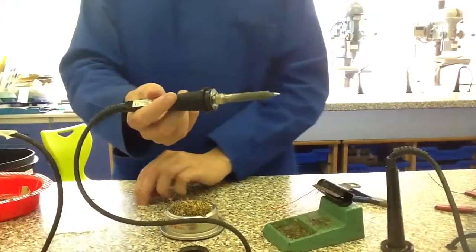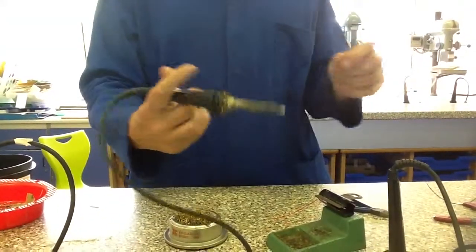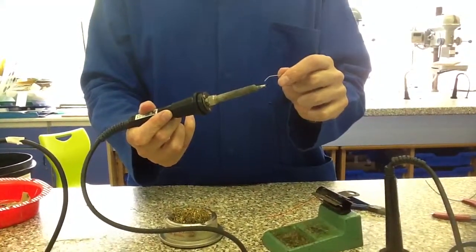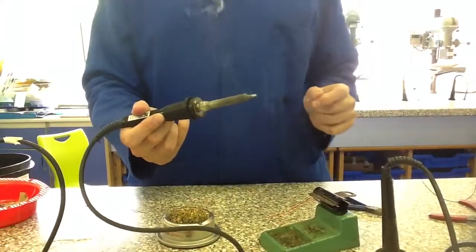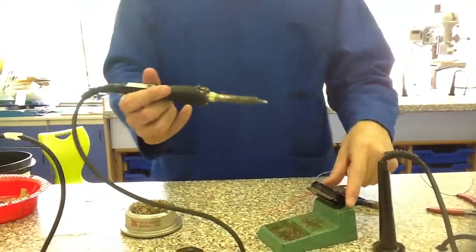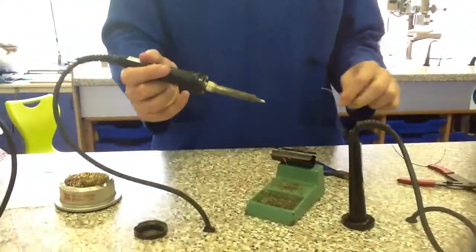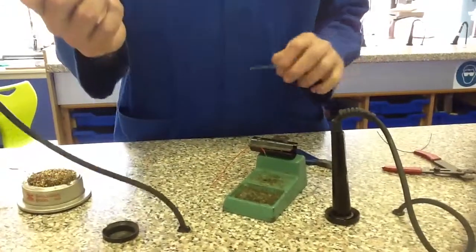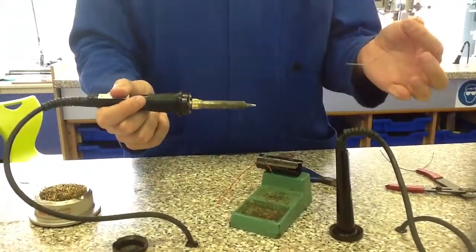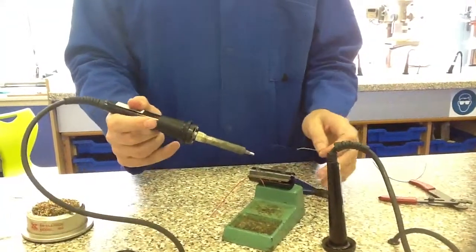I'm then going to get my solder — this is a very special wire that's got a very low melting point. I'm just going to put a little bit of solder onto the end of the tip, just so it lets off some smoke. The next thing I'm going to do is the tinning process. It's a bit like making a sandwich: I've got the solder and iron as one slice of bread, the solder as another slice of bread, and the wire as my filling.